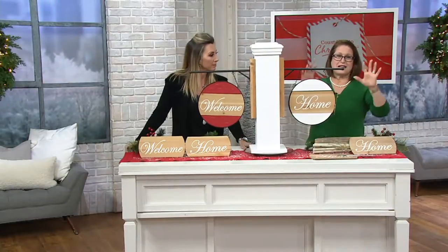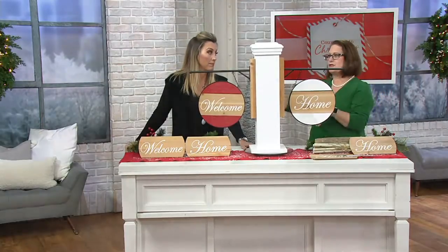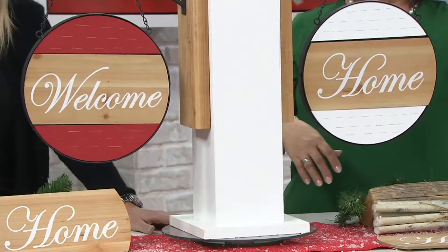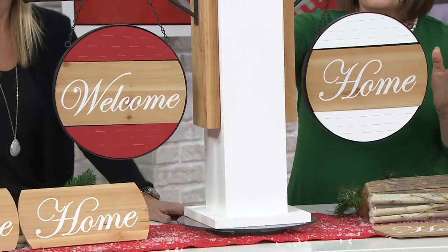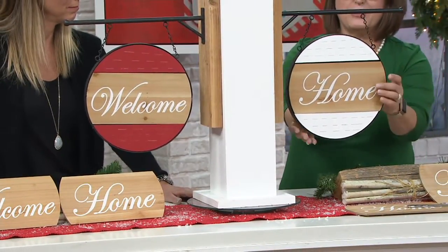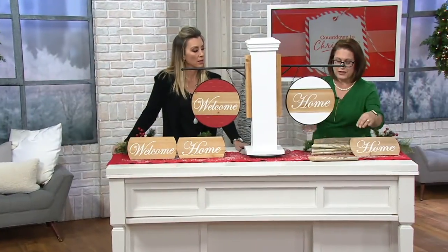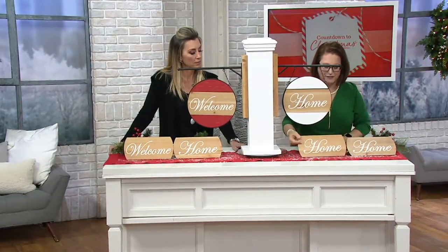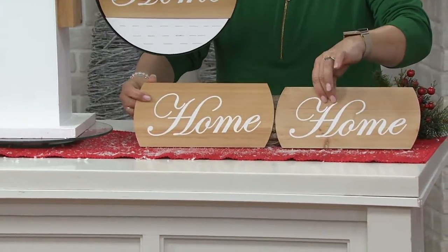I would love to see this in a kitchen as you're walking in, or a mud room — perfect. If you have a covered porch and want to put it near your front door, just affix it right onto the wall, or on a post, and there you have that beautiful welcome. You can change it to 'Welcome Home' or any way you'd like, because you get all the different choices — four signs total: two 'Welcome' and two 'Home' signs.